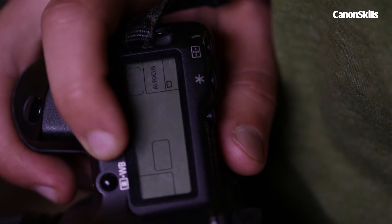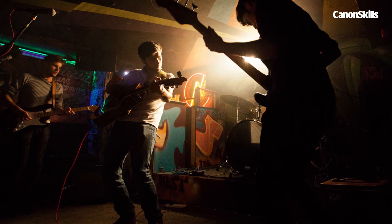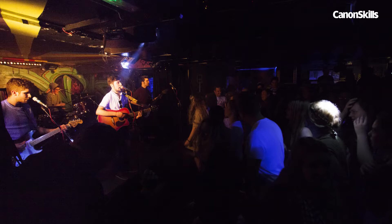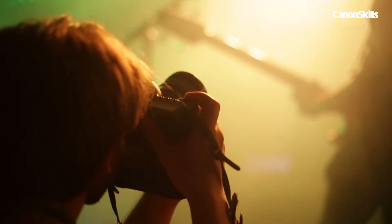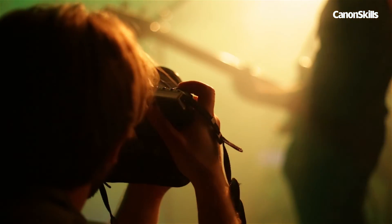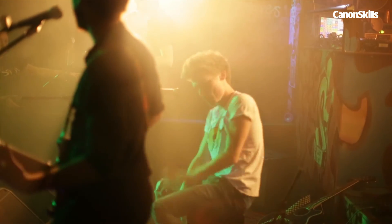With strobe lights, set your camera's drive mode to continuous to make sure that you catch them. Along with the lighting, keep an eye out for good poses by the band, and more importantly, interactions between them and the crowd. These moments capture the essence of the night, giving your images a more intimate feel rather than just a nicely lit guitarist. This can require some patience and carefully watching all of the band members.